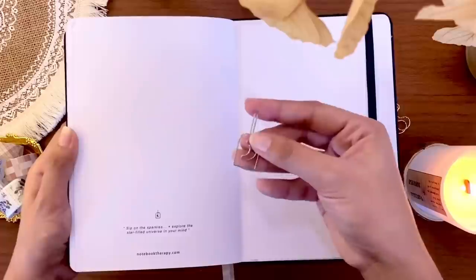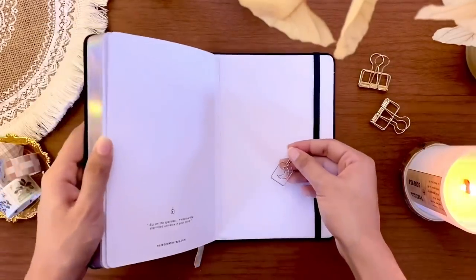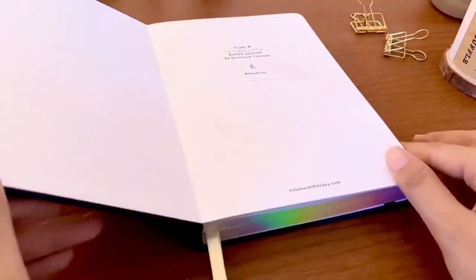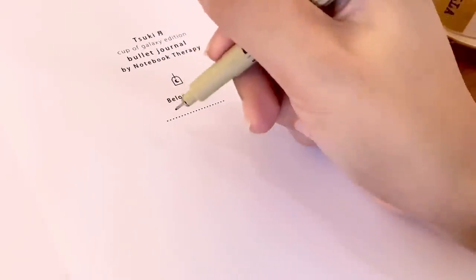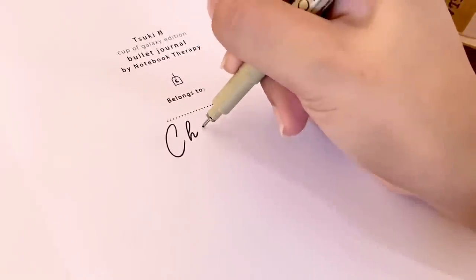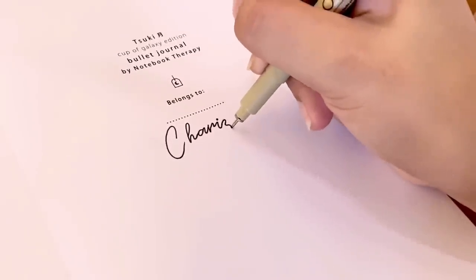It has 160 gsm paper with a deep blue linen hardcover and beautiful holographic foil cover design and page edges. If you're interested in my full review of their notebooks, I will link that video in the description. And if you are interested to get anything from Notebook Therapy, my affiliate code cherries10 will always give you 10% off. I think that's enough about the notebook, so without further ado, let's start with the setup.